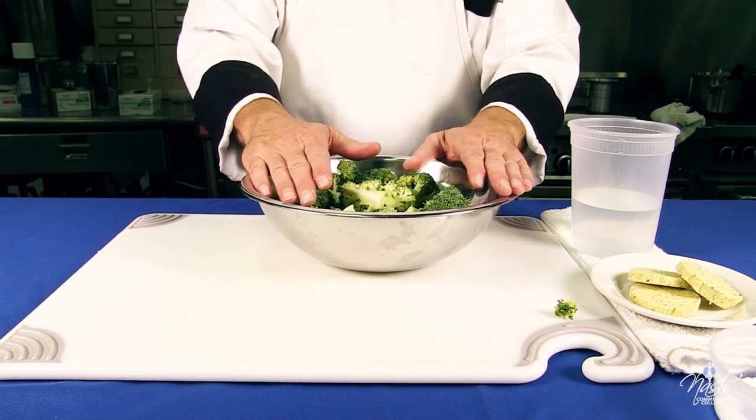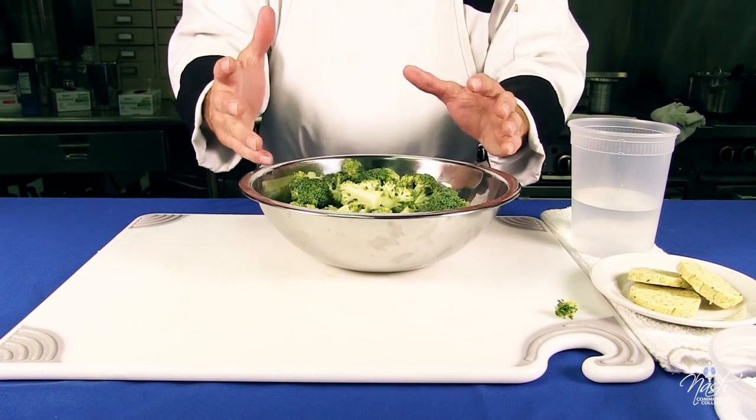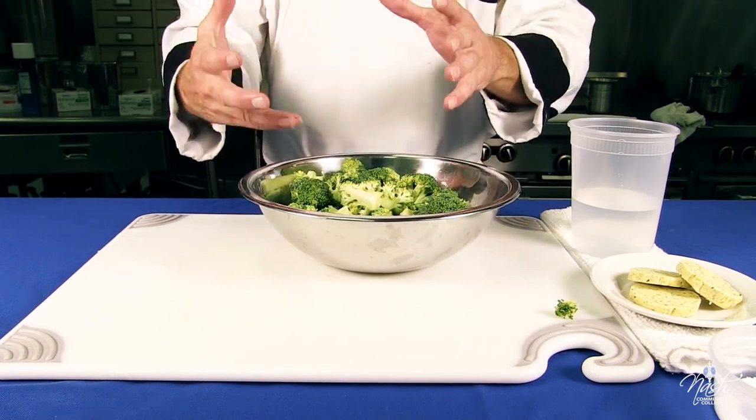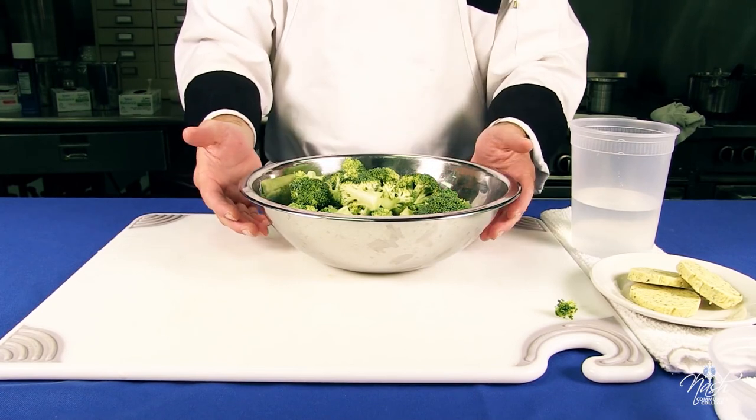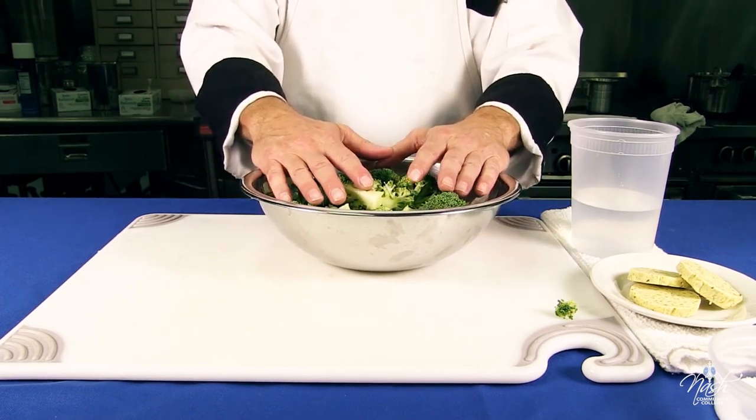We're going to pan steam the broccoli using two techniques: steaming and in the pan — not in a steamer.